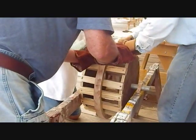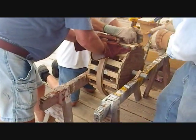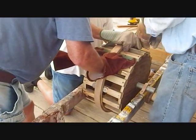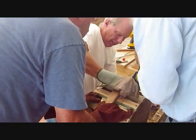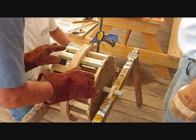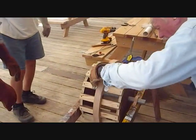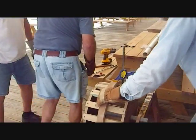I think this is the best one. Look at that hand. That's nice. Hard spot. Where? That's a good one. That's a good one.